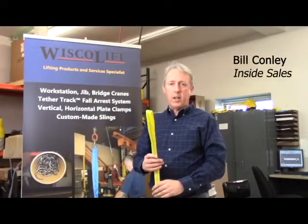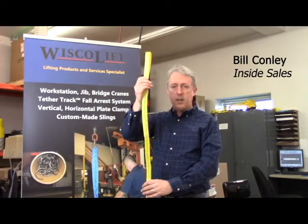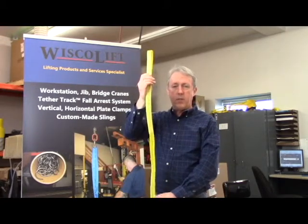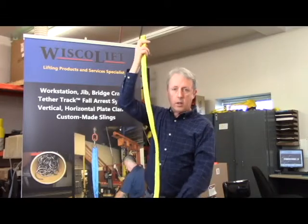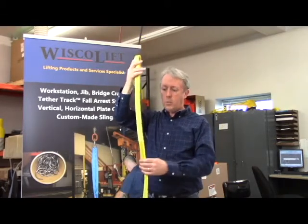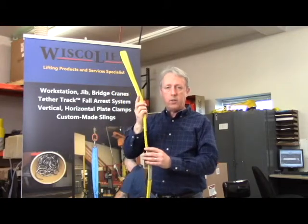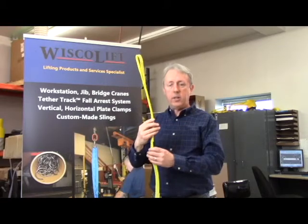The first hitch style I'm going to demonstrate is the vertical hitch. The sling is in a complete vertical orientation. The hoist hook is in this eye, and the load is supported by the second eye. The capacity of a one-inch single-ply eye-and-eye style sling is 1,600 pounds.